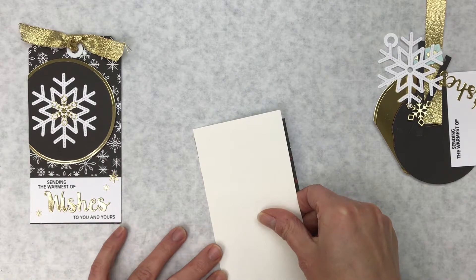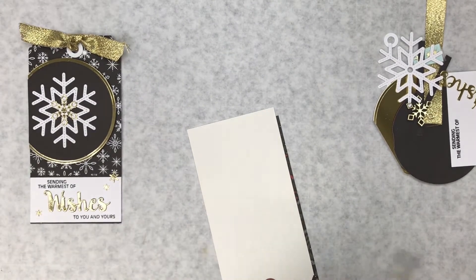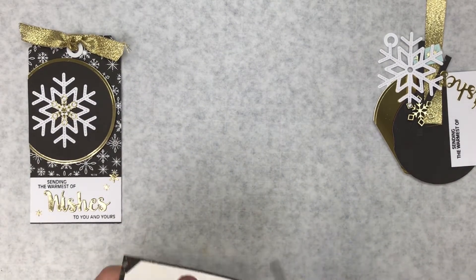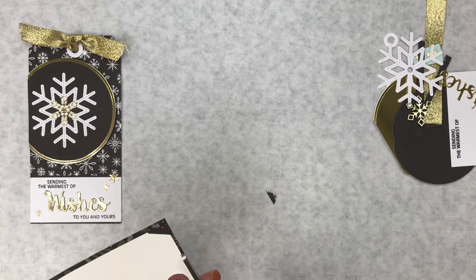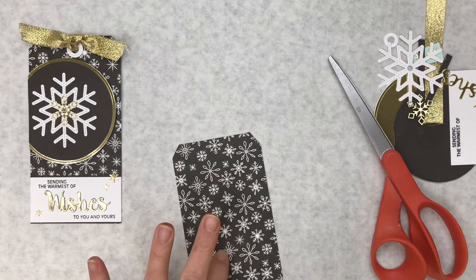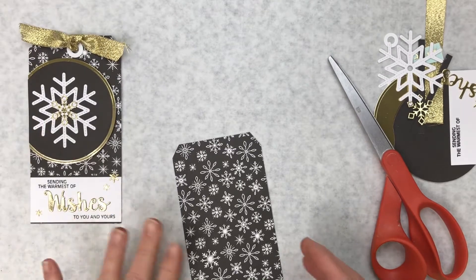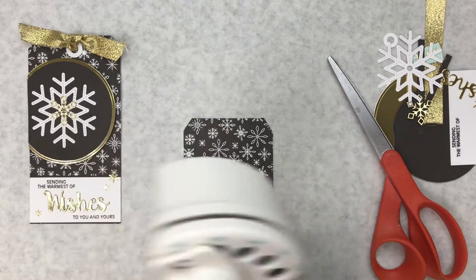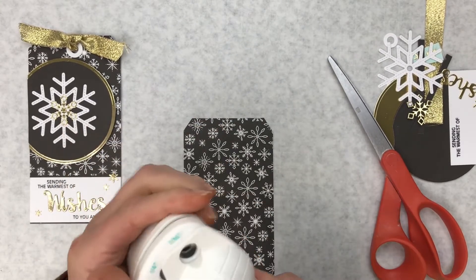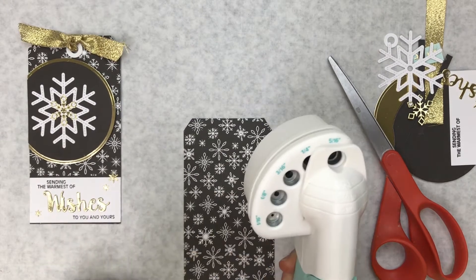I'll line it up with one side to save myself a cut, then take straight-edge scissors or a paper trimmer — whatever you're most comfortable with — and trim from the back. You'll also need a hole punch because anytime we cover the hole up, we're going to have to re-punch it. This is the We Are Memory Keepers hole punch — it has five different sizes. I use the largest, which is a 5/8 hole punch.